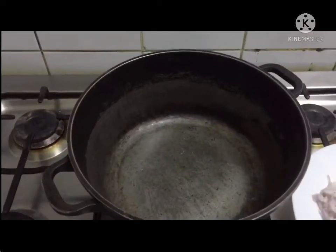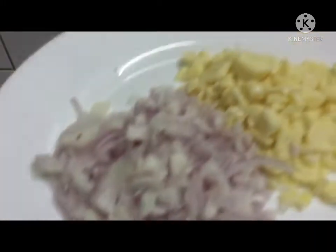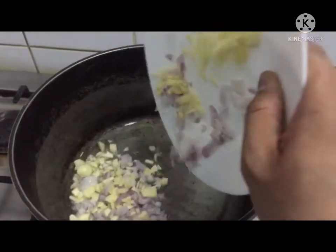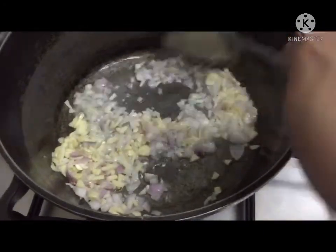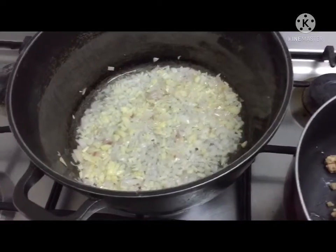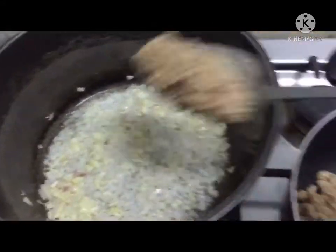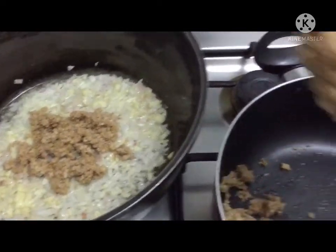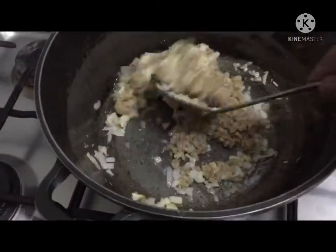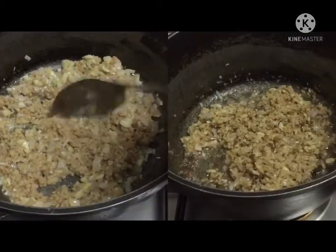Our second step is to cook our sauce. First, we need to cook our garlic and onion using our cooking oil. After that, we put our minced beef.